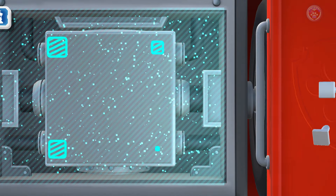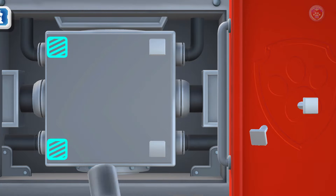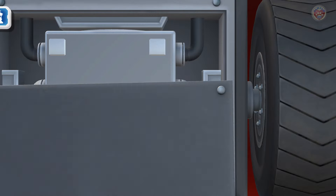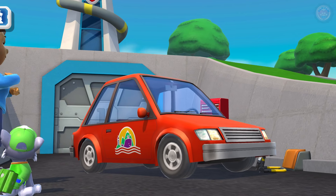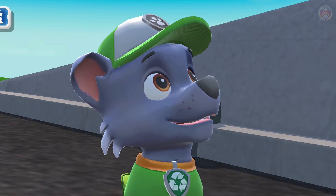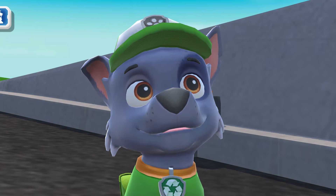Good work! Green means go! Oh, it's perfect! Thank you, Rocky! Happy to help! And any time you have a leak, break, or scrape, just come see me, and I'll get it into shape!